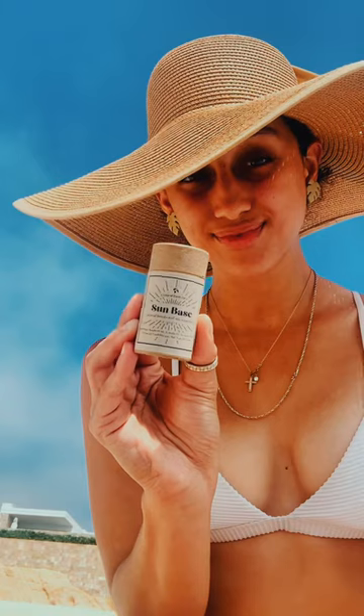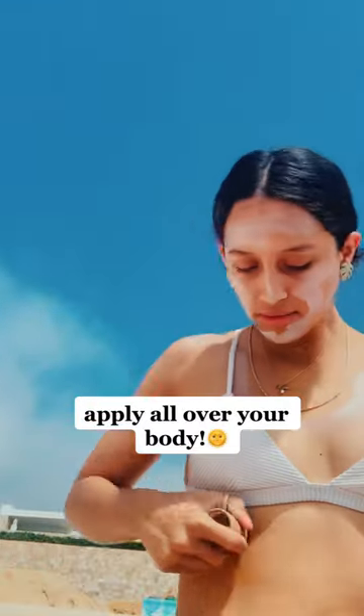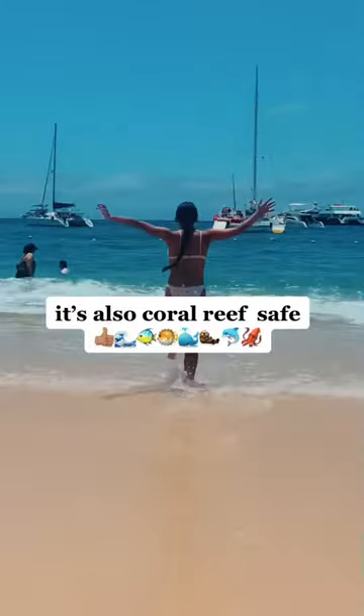This is how you use our zero waste sun base to protect yourself from harmful sun rays. All you have to do is take your sun base bar and apply it all over your entire body. This stuff comes highly concentrated, so a little bit goes a long way. The more fair-skinned you are, the more often you'll have to reapply, especially if you're going for a dip in the water.